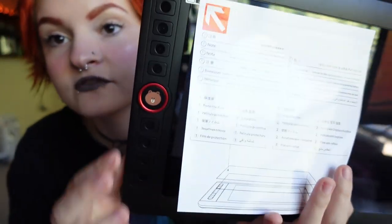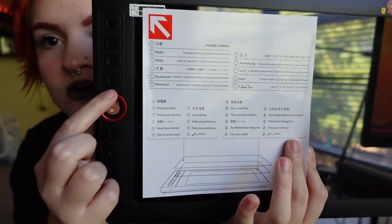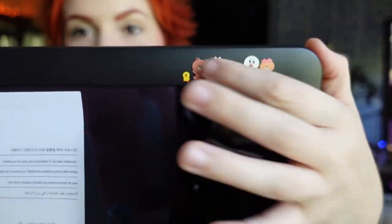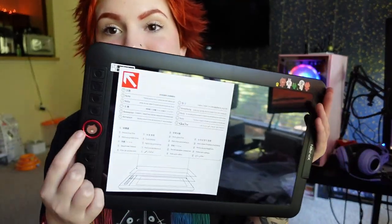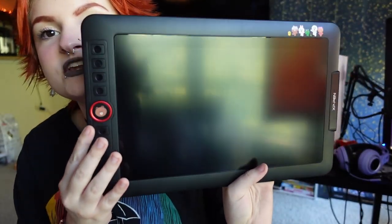It already has a screen protector on it, so you just pull it off. The screen is supposed to have a paper-like matte texture, which I really like. You can't put a paper-like screen protector on the Galaxy tablet because it wears down the S Pen nib too much, so I've missed that feeling since my iPad. This is an anti-glare film. On the side we have all the programmable shortcut buttons and the scroll wheel you use to zoom in and out. The little characters are printed at the top — I literally just wanted the bear and the characters on this tablet. It may be a bit silly but I love cute accessories.